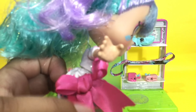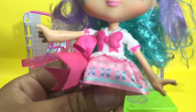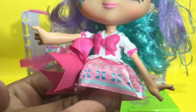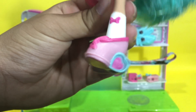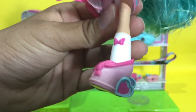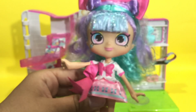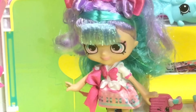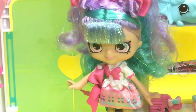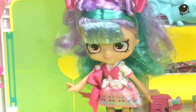Her dress is gorgeous — she has a big bow on the side of her dress as well, and it has cute little designs of bows. Look at these bows — they're awesome! They have little hearts as heels. They always have such creative things for the heels. Great job Shopkins! I love this Shoppie. I love the Shopkins world — it's absolutely gorgeous. I'm so glad to be here with you all.